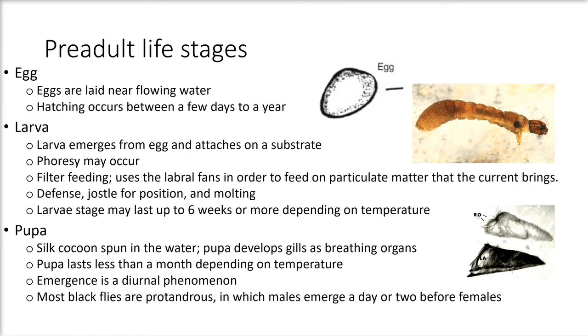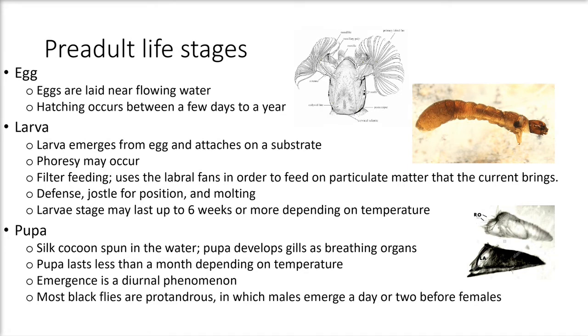Filter feeding is necessary for the larvae. It uses its labral fans to feed on particulate matter brought by the current. Defense, jostling for position, and molting are also important for the larvae. Defense and jostling moves the larvae to a safe position to avoid predators and to access food. Molting occurs an average of seven times, though some larvae take longer due to poor nutrition. The larval stage may last up to six weeks or more depending on temperature and species.